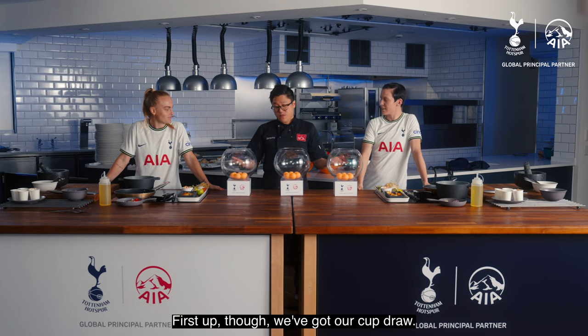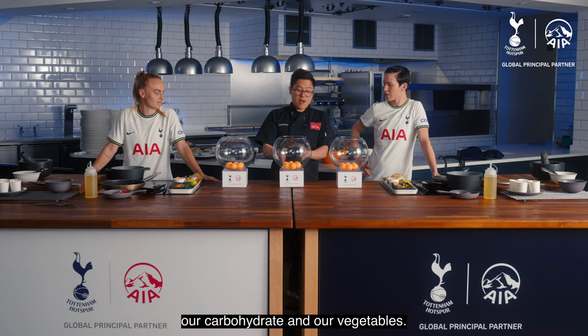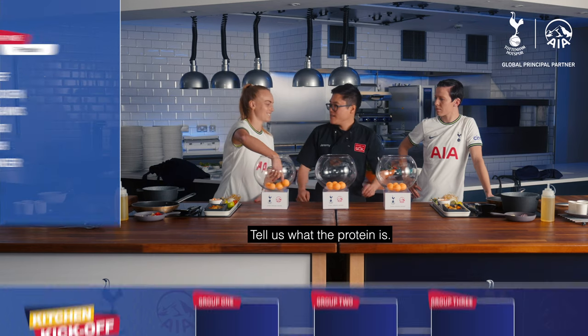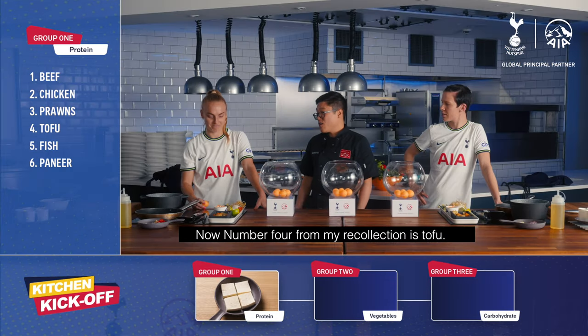First up, we've got our cup drawer. We've got our protein, our carbohydrates and our vegetables. So Molly, you can pick the first ball. Tell us what the protein is. Number four, from my recollection, is tofu.